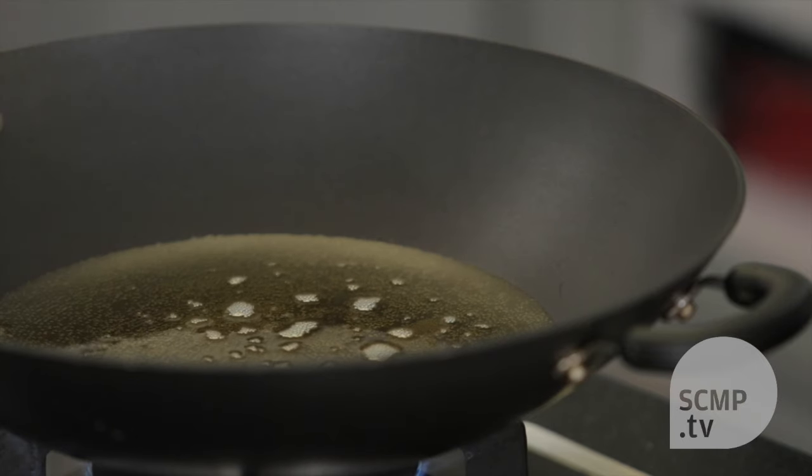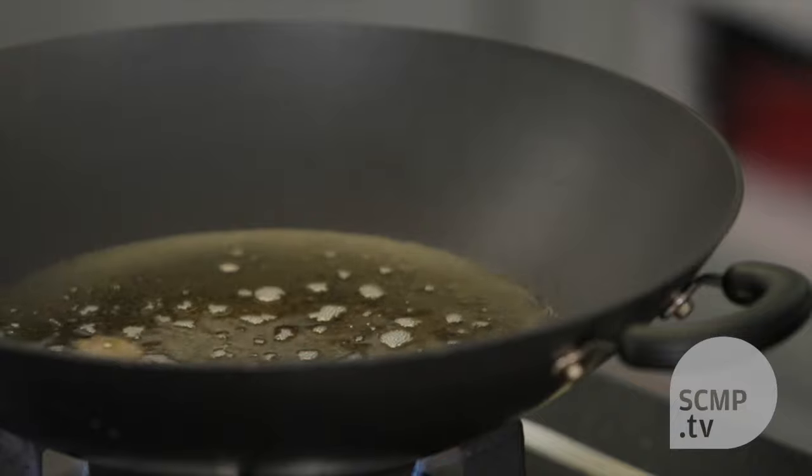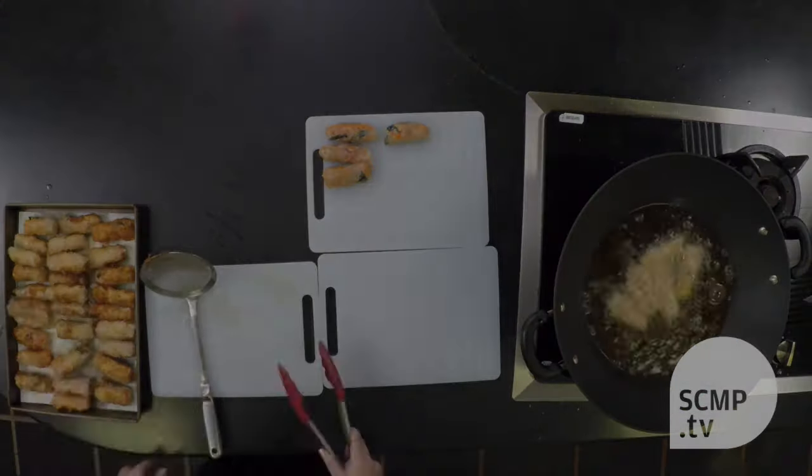When the oil is ready, you just add in a few at a time, and then you should flip them when they're about halfway done. After the first frying, as you can see, the color is not very good. That's why when you fry the second time, it will brown it and crisp it up.